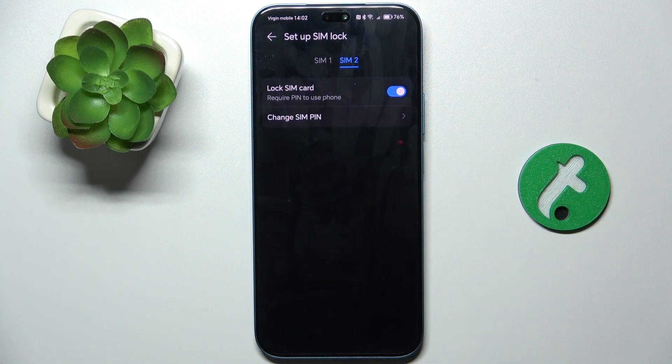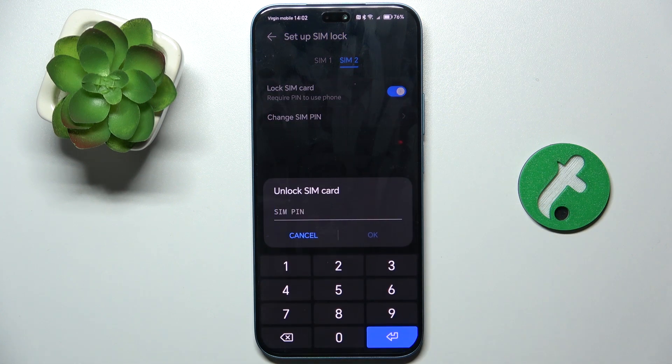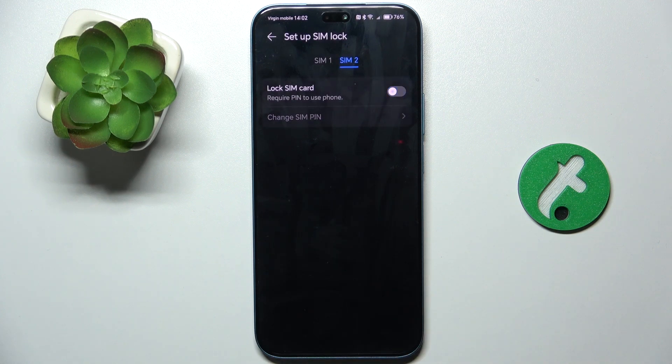I have only inserted SIM number two, so just click on this switch and now you need to enter your SIM PIN. If you remember it, enter it, and if you don't remember it, you'll need to change your SIM PIN using your PUK code.